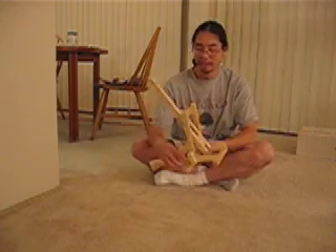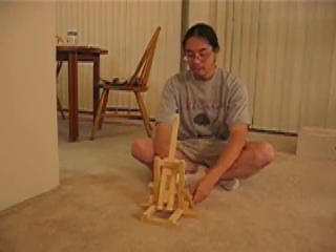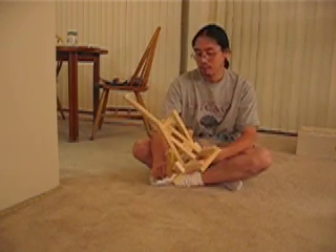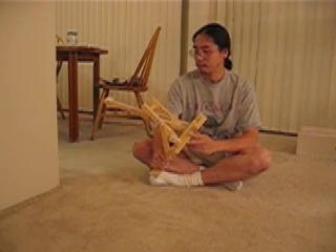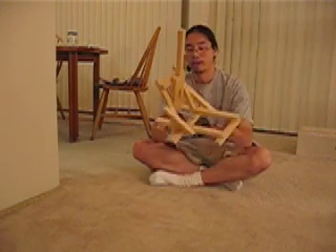This is my latest projectile flaming implement — it's a spring-powered catapult. I've made a couple of catapults this size before, but the last couple of times I've made them out of sticks and spoons, so this is slightly better engineered.